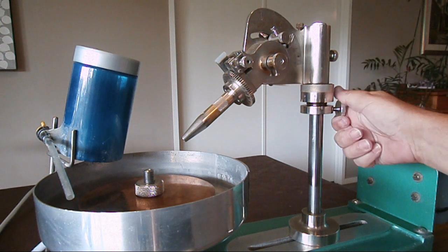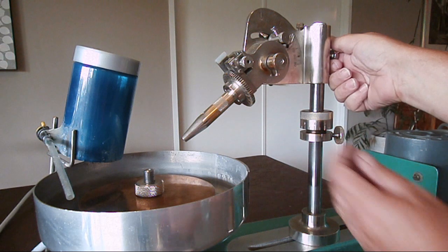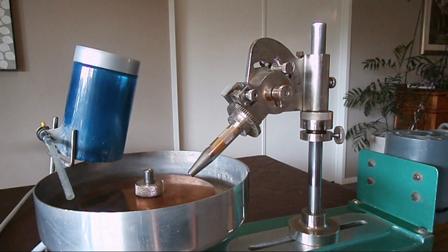As you can see, my faceting head has the protractor which adjusts for angles to cut the facets on. It sits on top of my height adjuster. This can be lowered and heightened by just a couple of simple knobs.